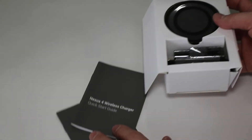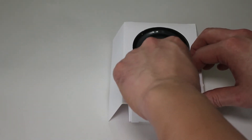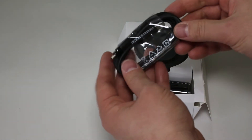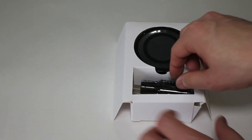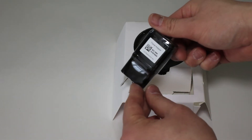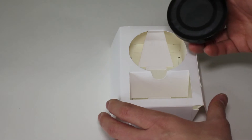I can feel something on the bottom here. Of course there is your quick start guide and limited warranty — but nobody ever reads this so we're just going to throw that to the side. It does come packaged with a micro USB to USB cable, which is pretty cool, and we'll talk about the differences of that later. And here comes an oddly shaped wall plug with the LG symbol on it.